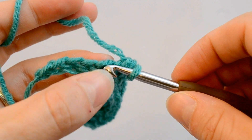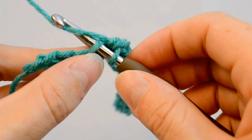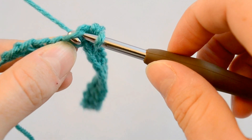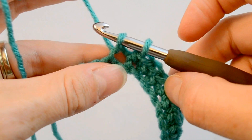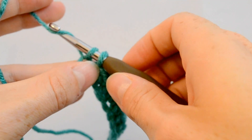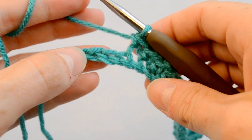You stick your hook in, yarn over the hook. I don't do yarn over like this — I just grab it and kind of twist, and you pull it through that stitch. Now you've got 2 loops on the hook, and you're going to do yarn over again.